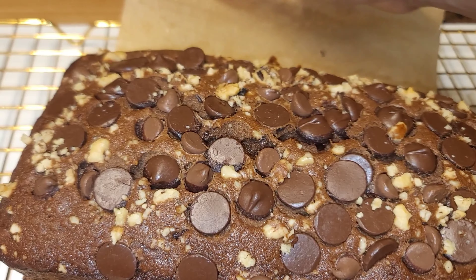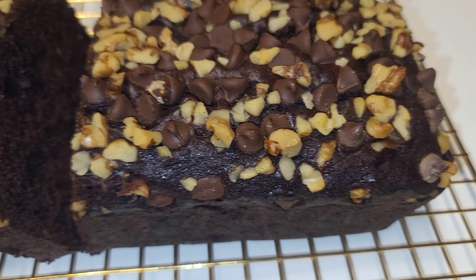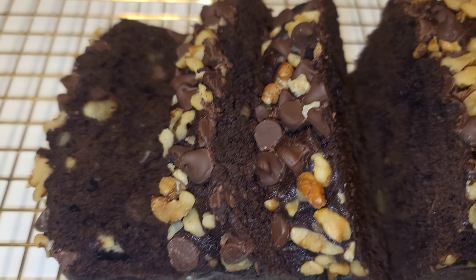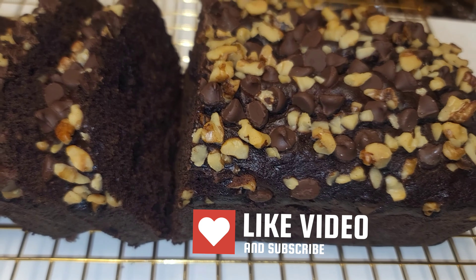Hi guys, welcome back to my channel. Today I'll be showing you how to make this amazing chocolate banana bread. It is absolutely delicious, mouth-watering, and chocolatey, with great texture from the nuts. I cannot wait for you guys to try this recipe — it is absolutely beautiful. So without further ado, let's jump right into this video.